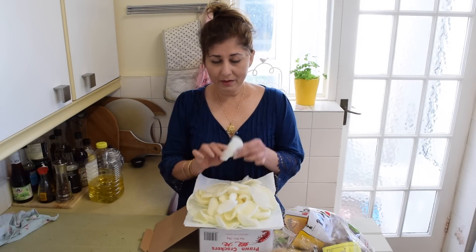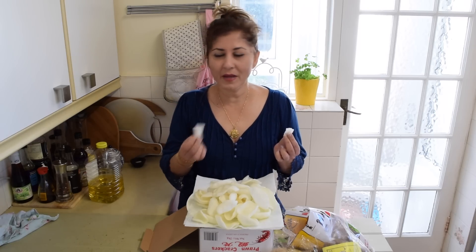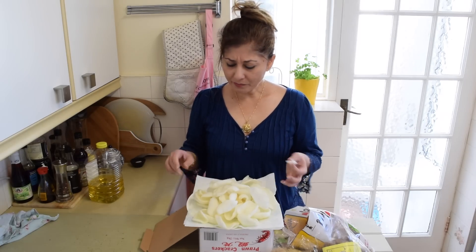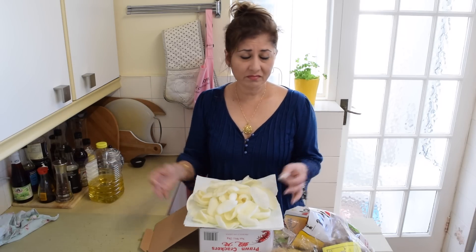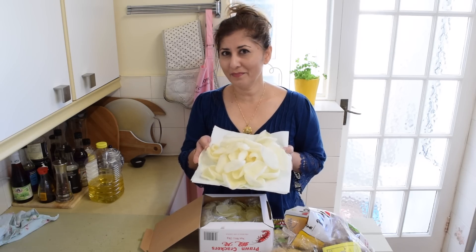And here are our prawn crackers all fried up. Crispy, freshly fried and so, so yummy. How long did it take? The oil took about two to three minutes to heat up, then I put a handful in each time to fry — perhaps about one to two minutes at the most. There you go: homemade prawn crackers, because nothing beats homemade.